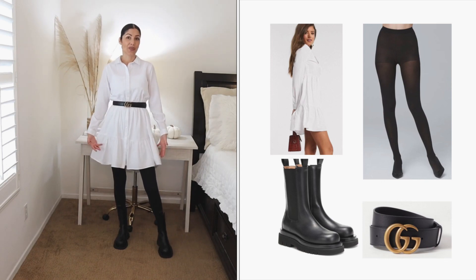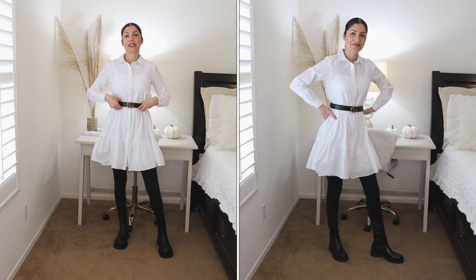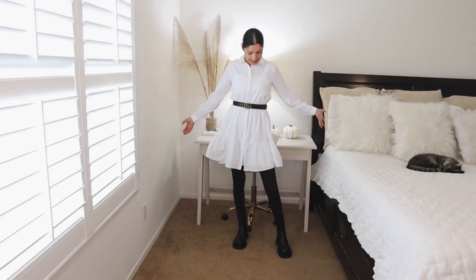In this case I'm wearing the Bottega Veneta combat boots. Just to wrap up the whole look, I'm wearing this black Gucci belt that matches my tights and my boots. So this is option number one.